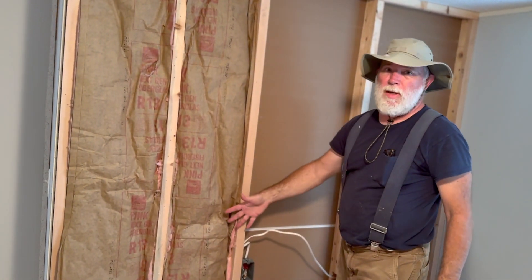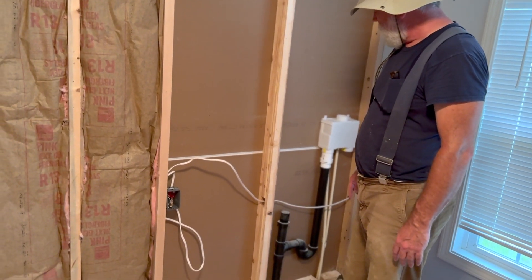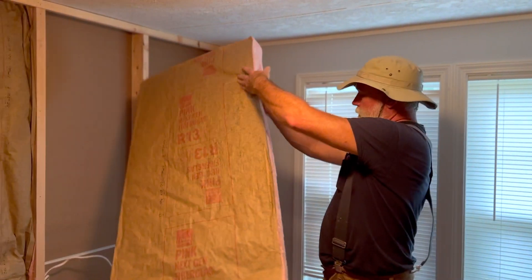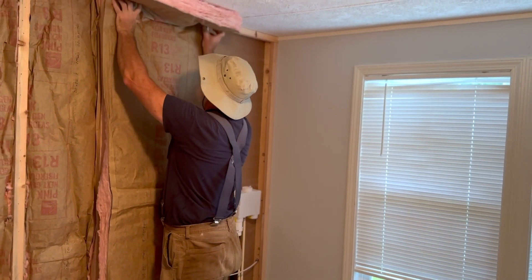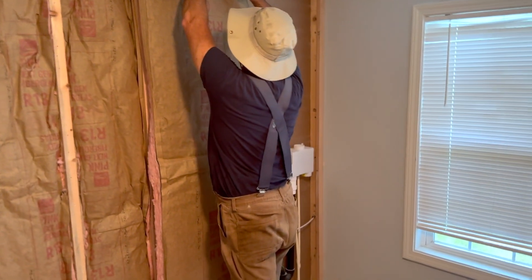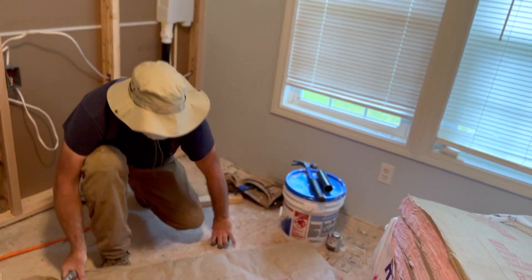Over time that insulation will expand and fill this entire space, especially if it has drywall on this side to kind of hold it in. We've also got to cut the insulation to go around our plumbing box and all of the plumbing pipes that are underneath it, so we'll be stuffing insulation around and behind that as we go. These batts should fit snugly into this next stud bay — just got to cut them to length. The batts are cut for an 8-foot ceiling and this is only a 7-foot ceiling, so we do need to trim these off the top.